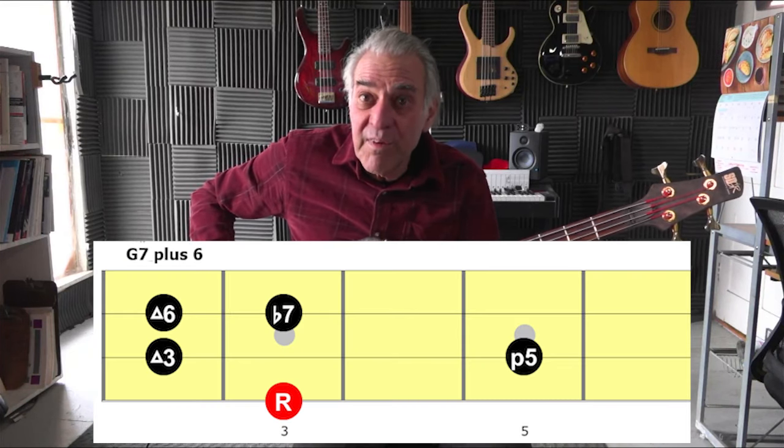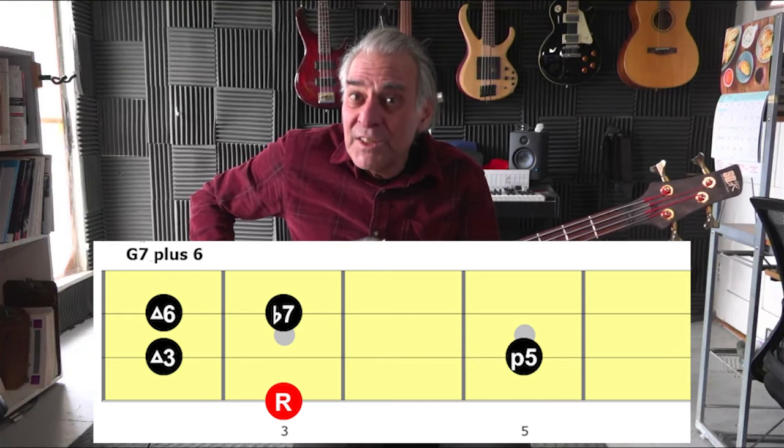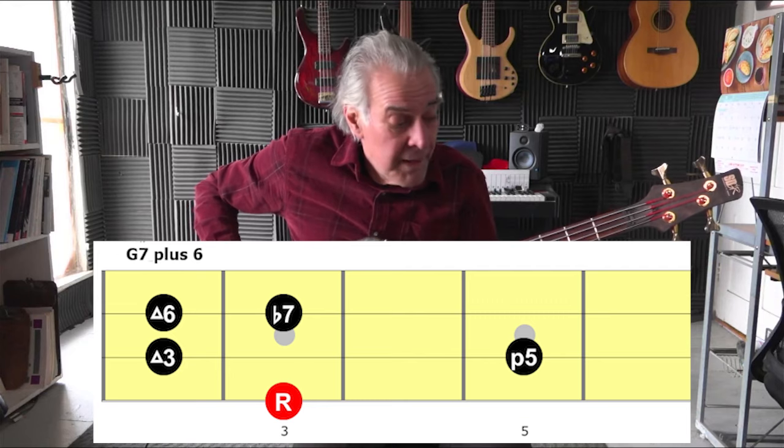So it's: one, three, five, six, flat seven, six, five, three, one — boogie.